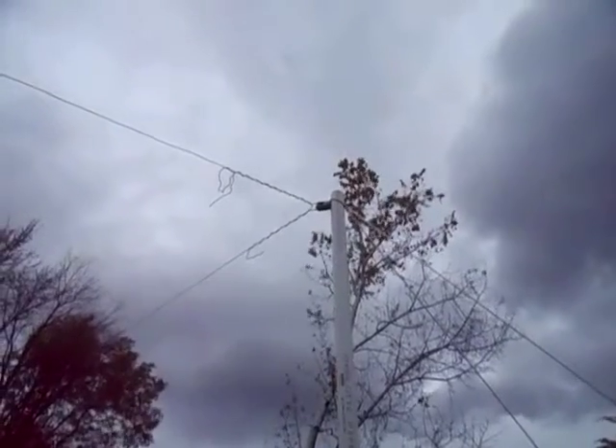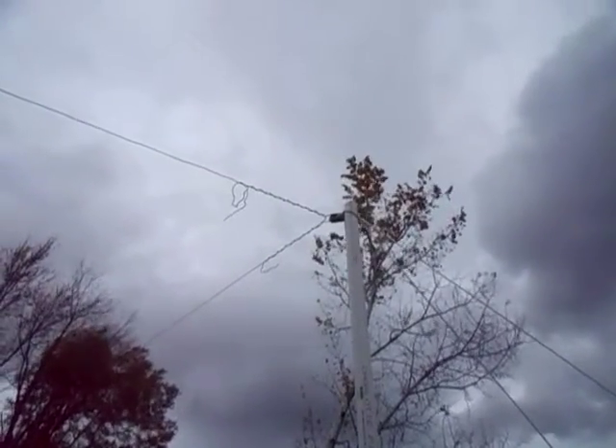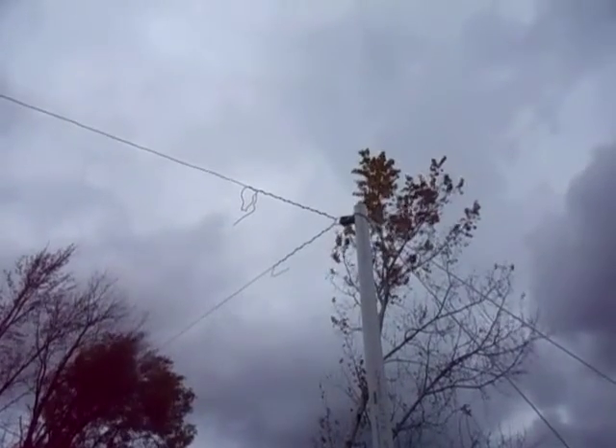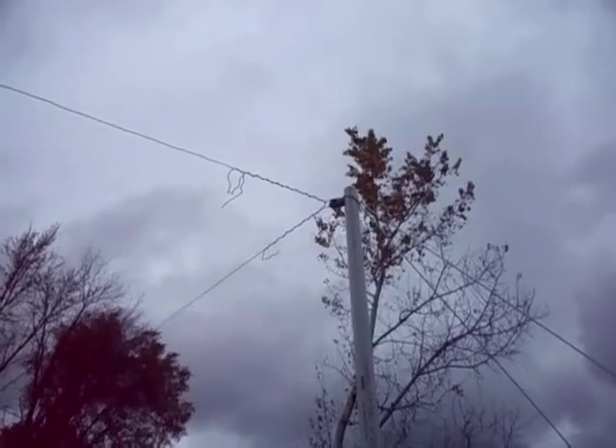I was also thinking: put a voltage multiplier circuit on the antenna and ground rod, and then hook it back to the antenna so it charges it that way. So I could pull energy out of the ground and the air at the same time, and then dump it all onto one wire.